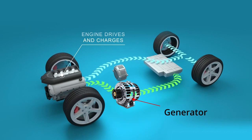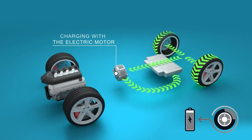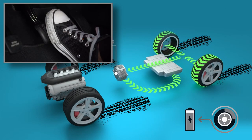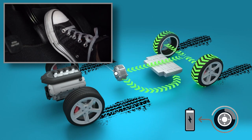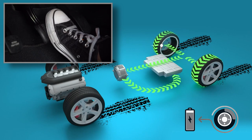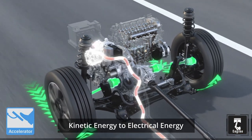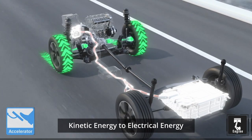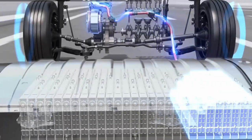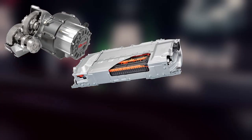Electricity is also generated from regenerative braking. When you apply the brakes in a hybrid vehicle, the regenerative braking system engages. The rotating wheels during braking or decelerating drive the electric motor to act as generators, converting the kinetic energy of the vehicle into electrical energy. The energy captured through regenerative braking helps to recharge the battery pack, increasing the overall available energy.